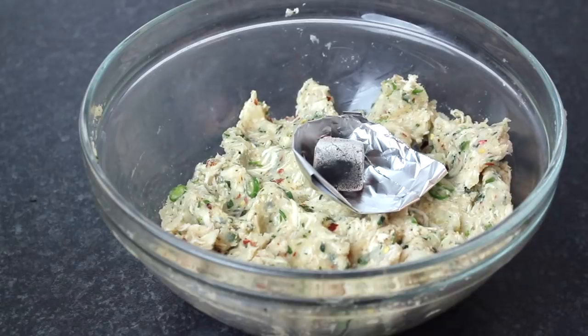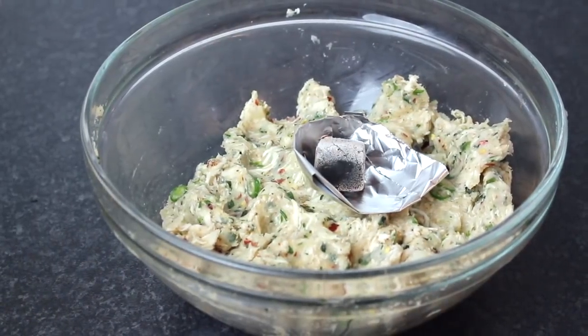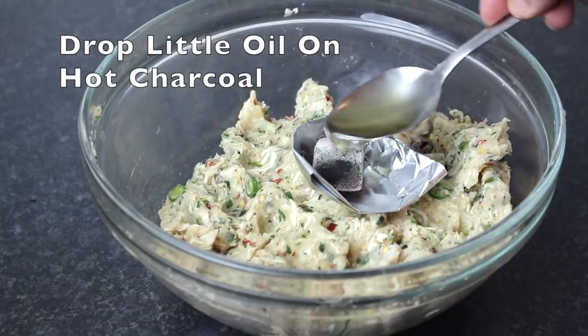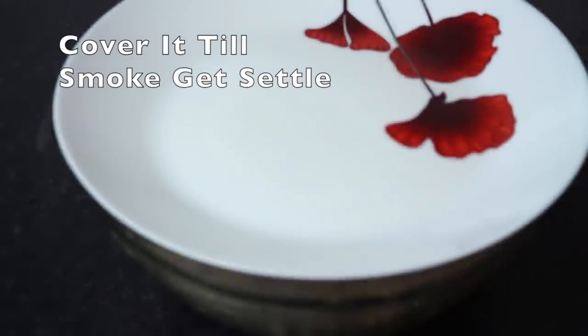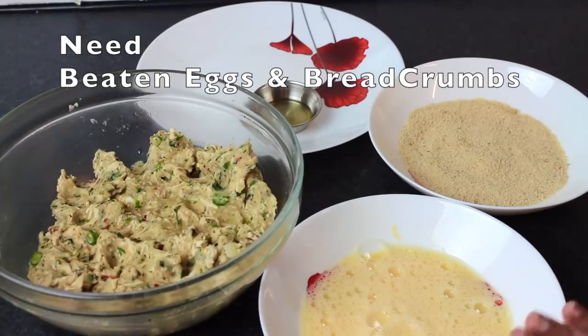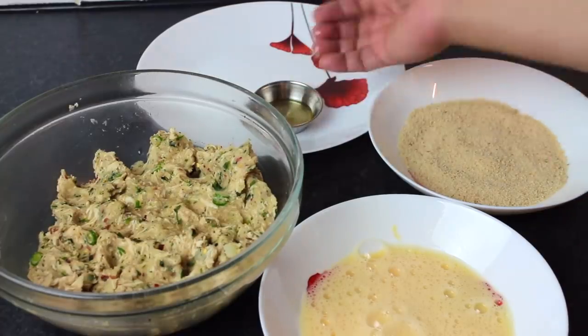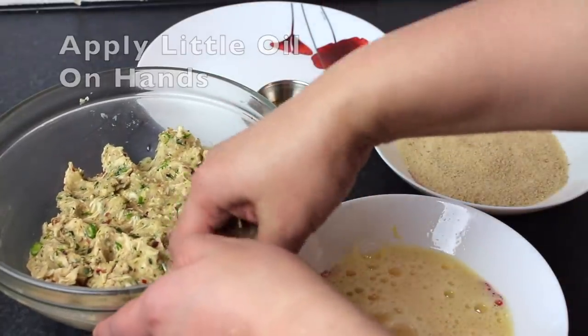Keep the filling in the center of the mixture. These are dry bread crumbs. Take a little oil and grease your palms so that the mixture won't stick to your hands.